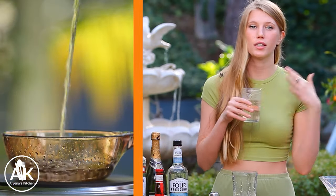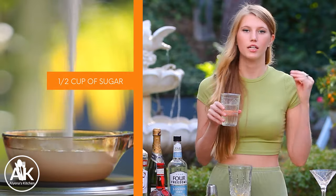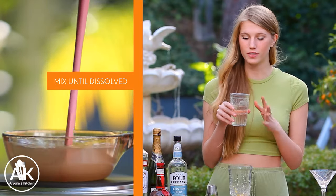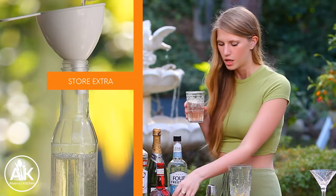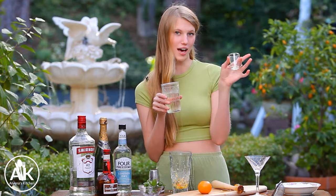Now we can add in our simple syrup. I just made this with half a cup of sugar to half a cup of water — you cook it down until the sugar is completely dissolved and then let it cool fully before adding it to your drink. I'm going to use one ounce of simple syrup. To clarify, this is a two-ounce shot glass.